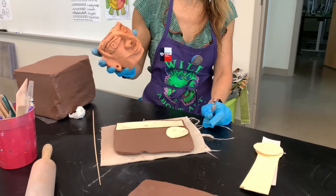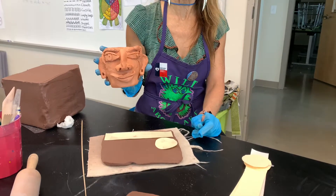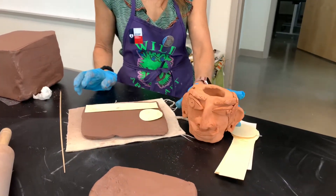We're going to make these clay faces. They're going to be a lot of fun. They're going to be like vases — see the hole, and you can put an artificial plant in there.